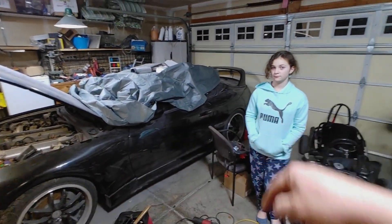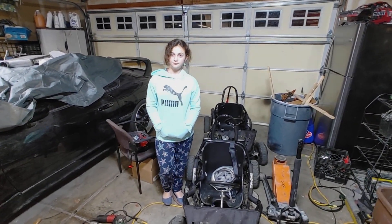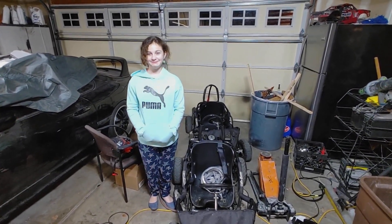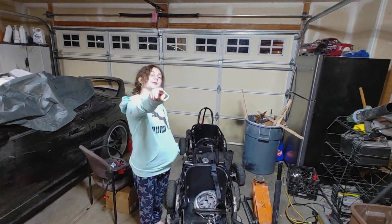We appreciate you guys watching. There's a lot more to come on these go-karts, and also the Supra — we have a new computer for it and a whole slew of parts we're going to install. Are you going to help me? Yeah. All right, thank you guys so much. What is the message of today, Bear? Make sure to like and subscribe! Yeah, buddy. Thank you guys, have a great day.